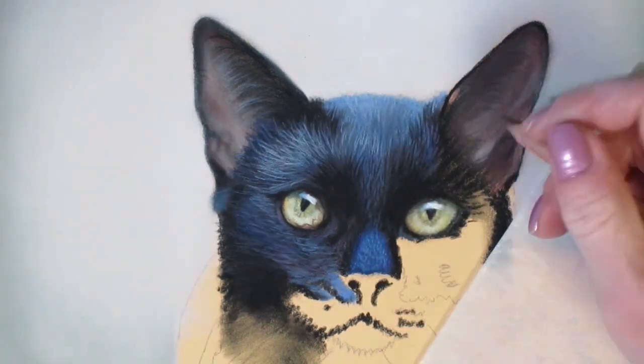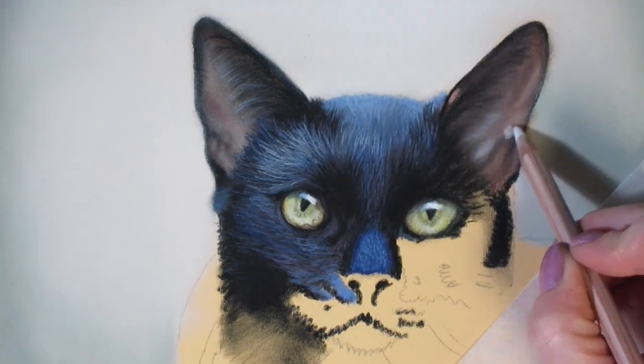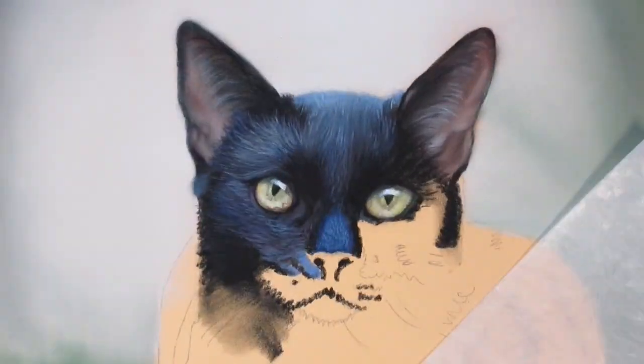When you really examine black fur, depending on the reference photo you're working from, you might see browns, reds, greens, blues, purples, grays — all kinds of different colors.